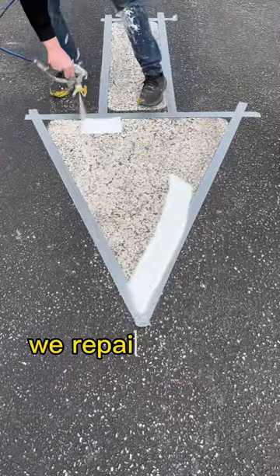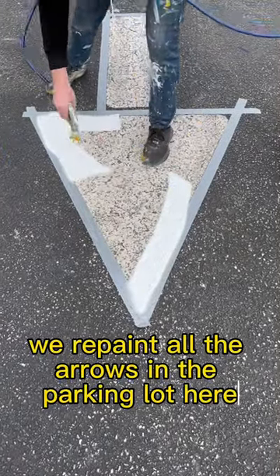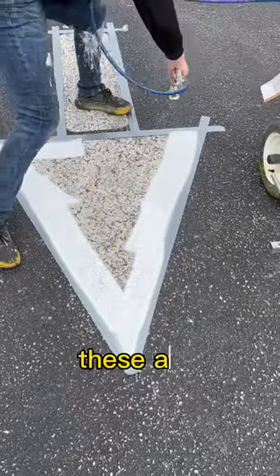A customer reached out asking if we repaint all the arrows in the parking lot. Here we're just going to show you two arrows — these are directional arrows.